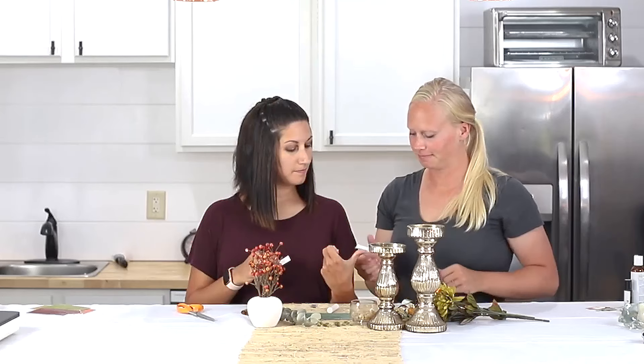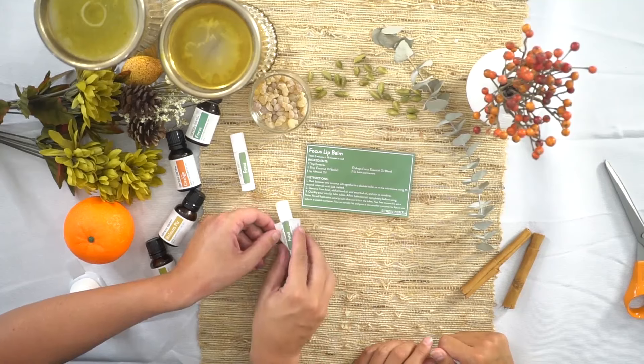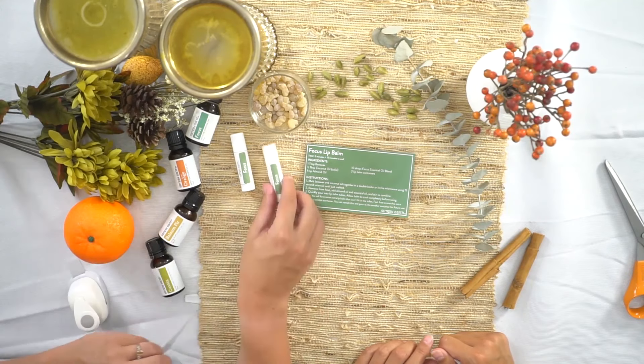And there you be! To find out more recipes like this and more, go to our website and check out our recipe box at simplyearth.com. See you later!